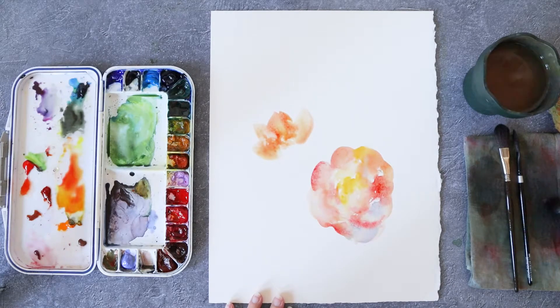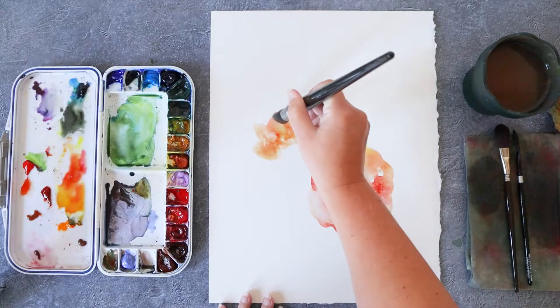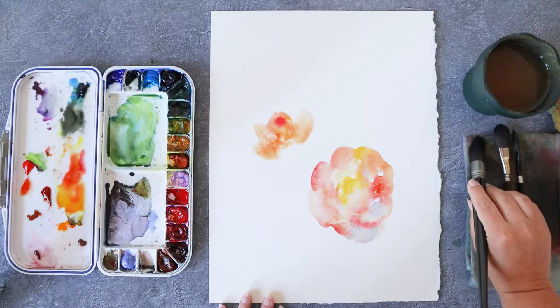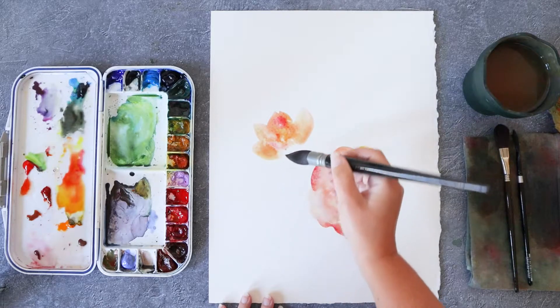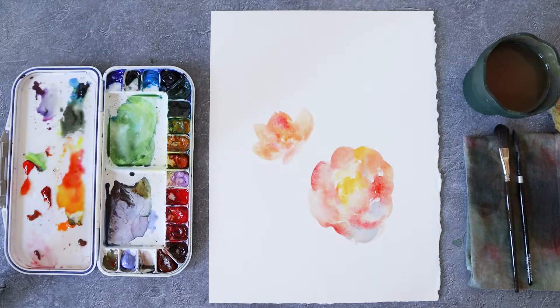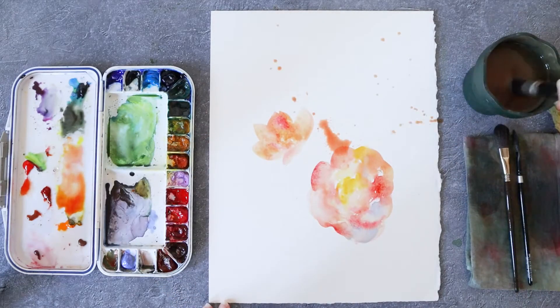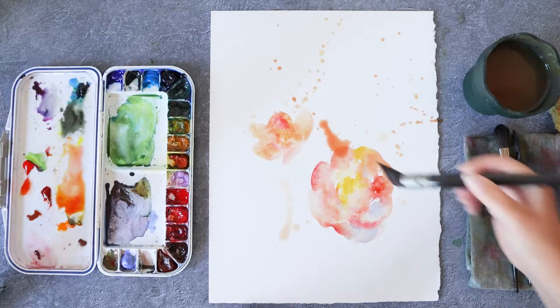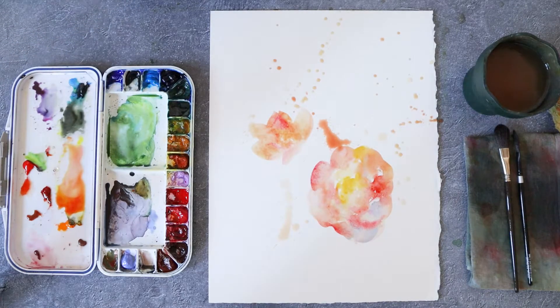I'm also painting a rose bud on the top of my page, and I'm still using the same colors — rose madder lake and nickel azo yellow. You can see that I'm really using the brush to make the marks. I'm not just drawing with my brush; I'm using the shape of my brush to make ovals on my paper and get the perfect shape for the rose bud.